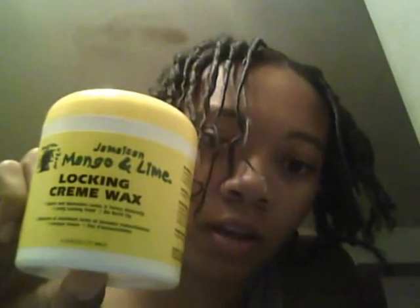My dreads are super shiny because I used the worst product you can use — it's called the Mango and Lime Black and Cream Wax. It smells awesome, but I hate it. The wax makes my hair feel really gooky. The label says no buildup, but it definitely builds up — the label is lying. And as you can see, the hold isn't really that good. It's not holding my dreads at all; they're puffing up and unraveling.